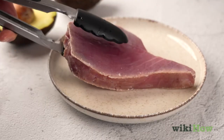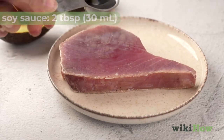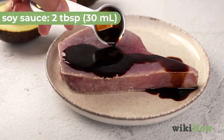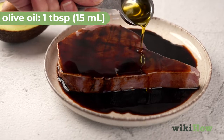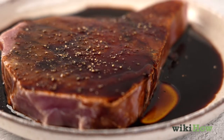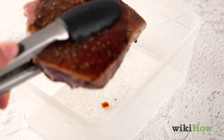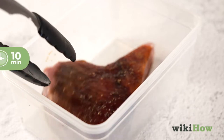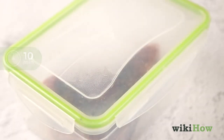Once your steak is thawed, set it on a plate and coat it with two tablespoons (30 milliliters) of soy sauce, one tablespoon (15 milliliters) of olive oil, and salt and pepper to taste. Put the steak in a sealed plastic bag or container and let it marinate for at least 10 minutes, or preferably for several hours.